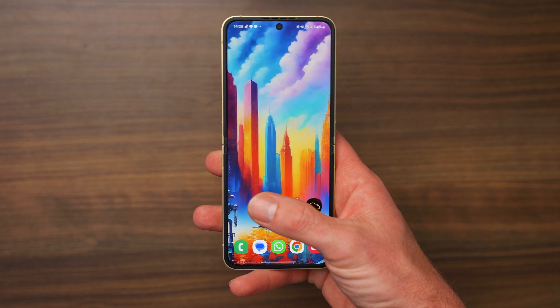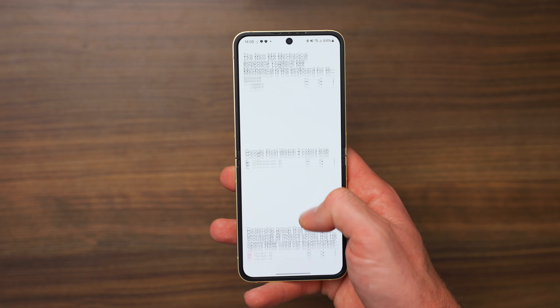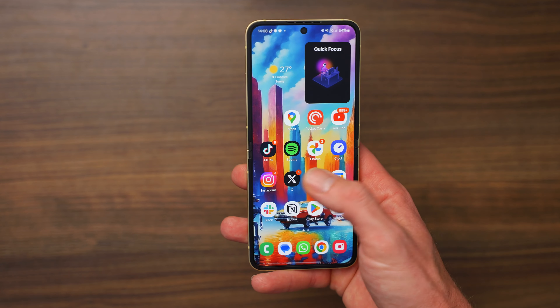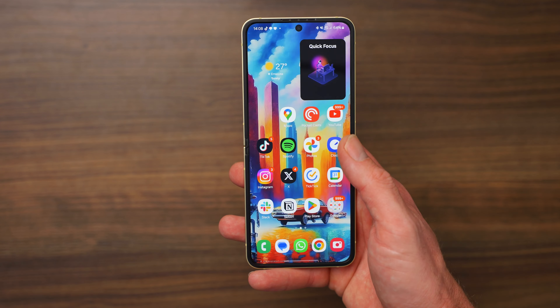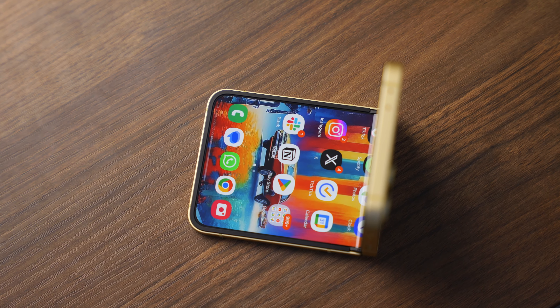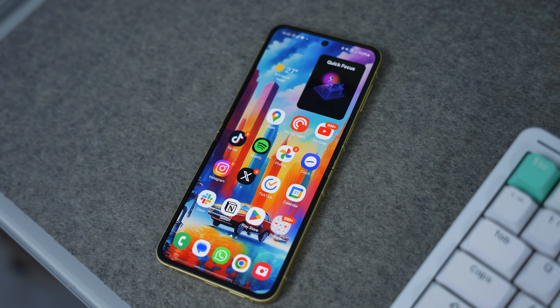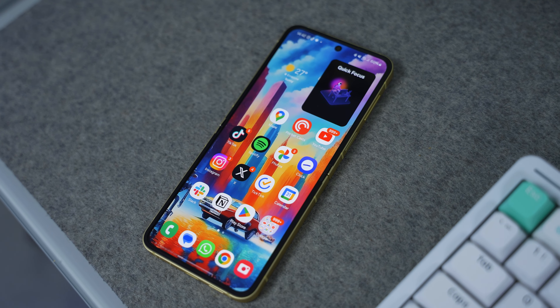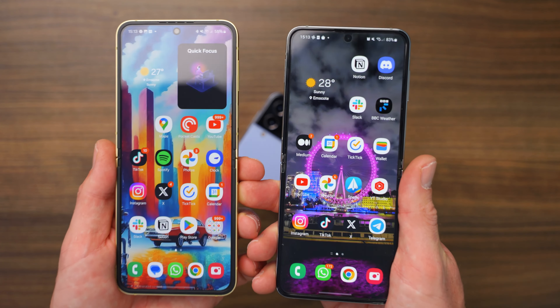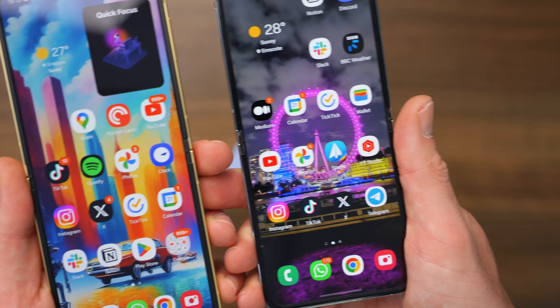We get the latest Snapdragon 8 Gen 3 chip. There's also 12 gigabytes of RAM, up from the 8GB in the Flip 5, and those two storage choices. In terms of the displays, they are pretty much the same apart from one very big change.